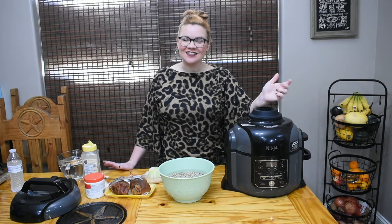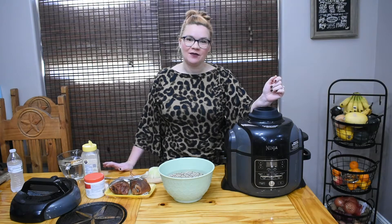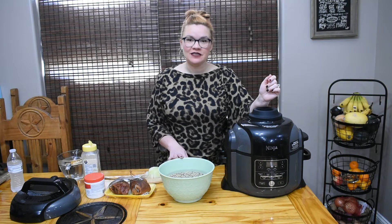Hey y'all, welcome back to Krista's Kitchen and happy new year! To get things started off right in the South, we always have to have black-eyed peas and cabbage, so I'm going to show you how to make some.